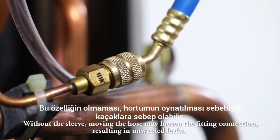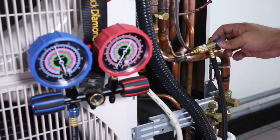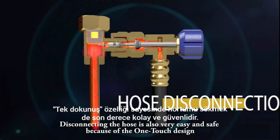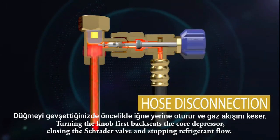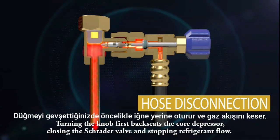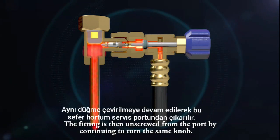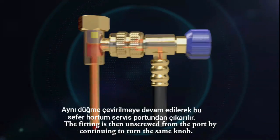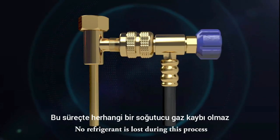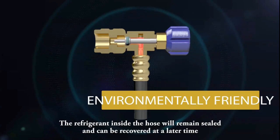Disconnecting the hose is also very easy and safe because of the one-touch design. Turning the knob first back-seats the core depressor, closing the Schrader valve and stopping refrigerant flow. The fitting is then unscrewed from the port by continuing to turn the same knob.